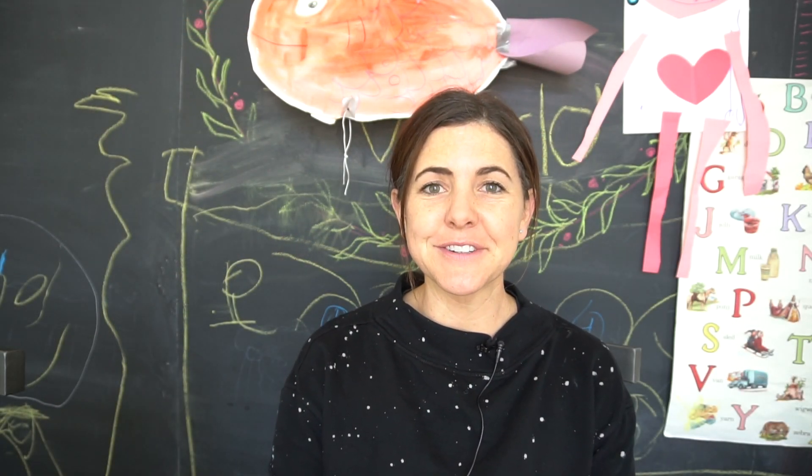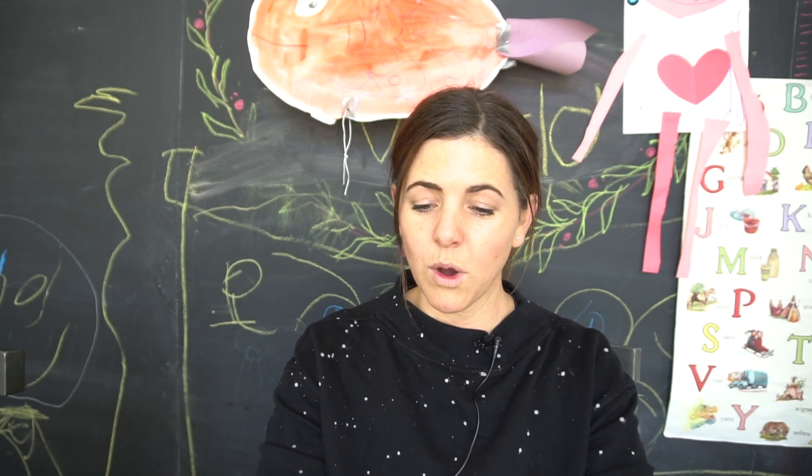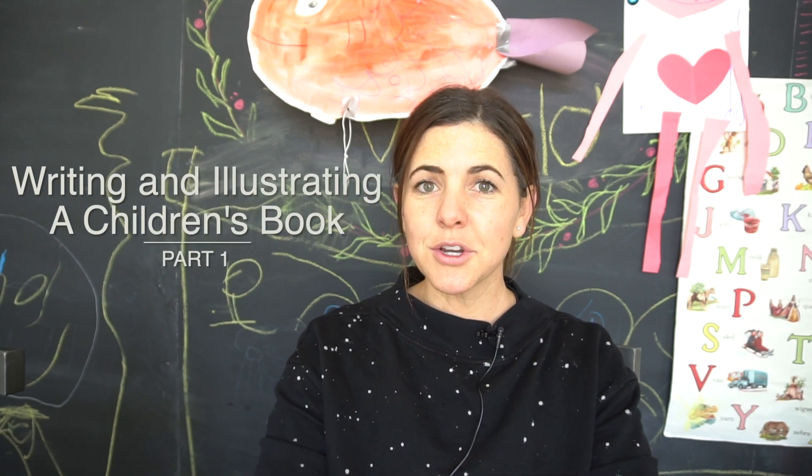Hi, welcome to Mr. Otter Studio. My name's McCall and I am going to be walking you through illustrating and writing a children's book.